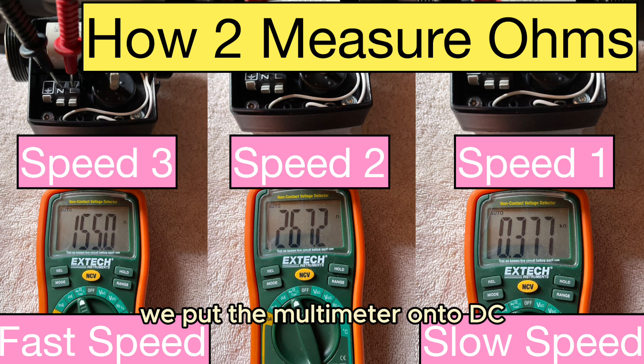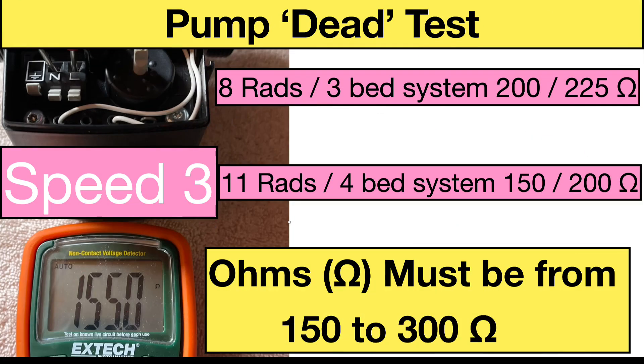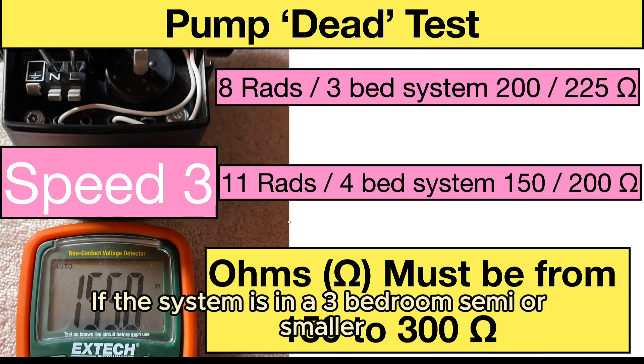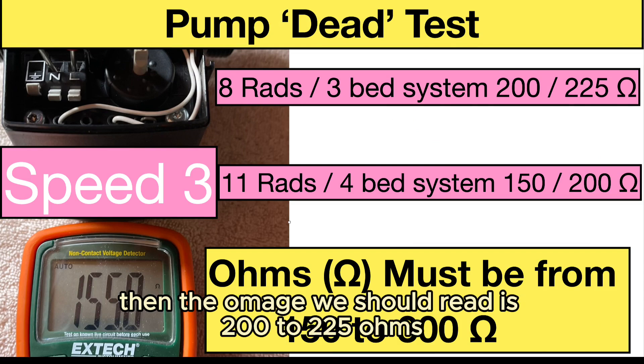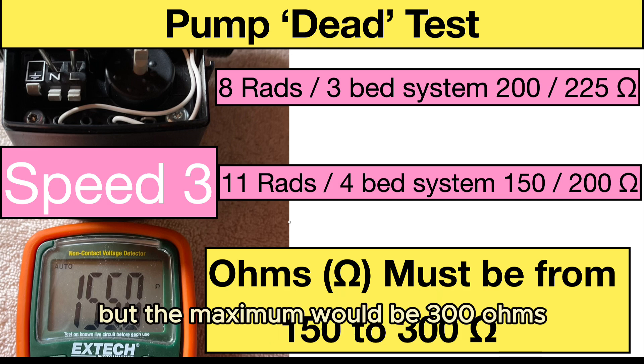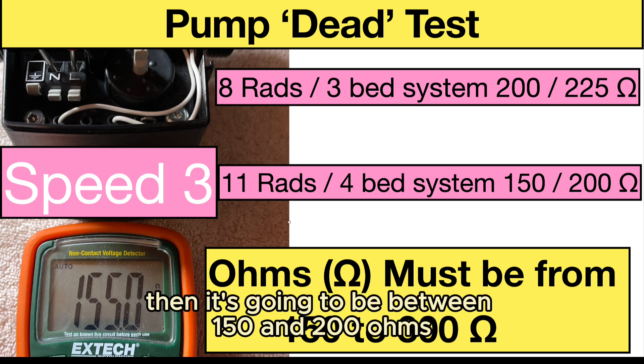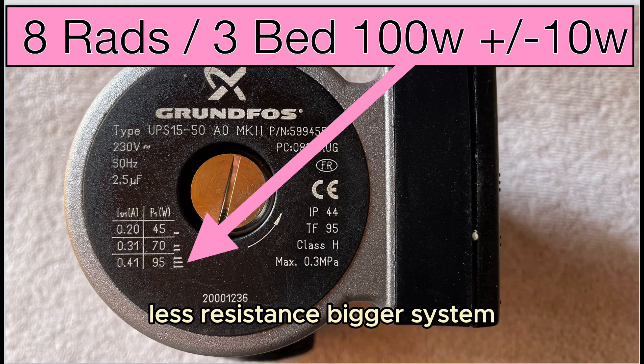To measure a Grundfos analog pump, we put the multimeter onto DC and we should have a reading between 150 and 300 ohms. If the system is in a three-bedroom semi or smaller, the ohm reading should be 200 to 225. The smaller the system, the higher the resistance number, but the maximum would be 300 ohms. If you've got a larger property, it's going to be between 150 and 200 ohms — less resistance, bigger system.